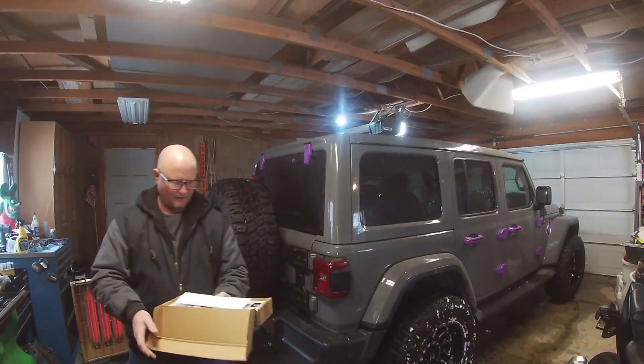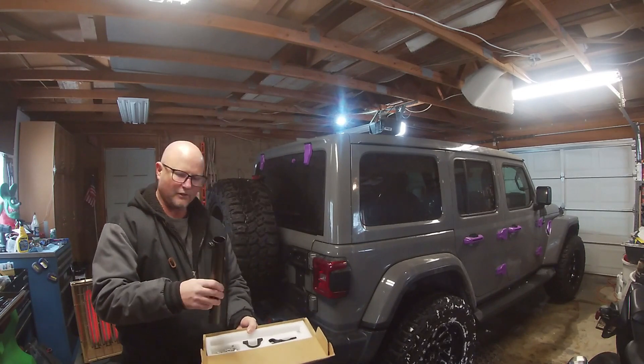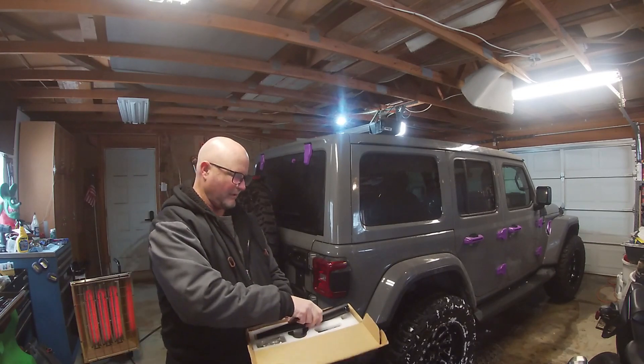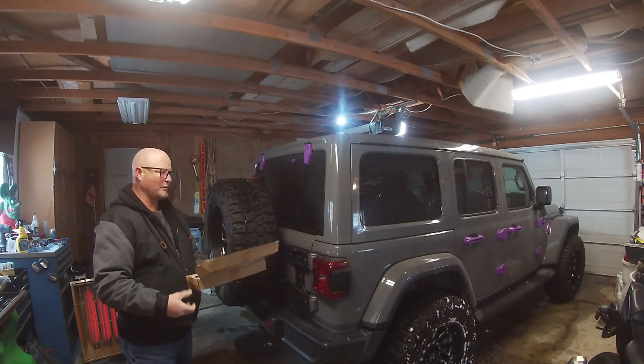This is our flag mount that we purchased for the Jeep — it holds a large diameter flag pole. I'm probably going to use this one for my flag mount and then use the bigger pole to hold a GoPro 360.